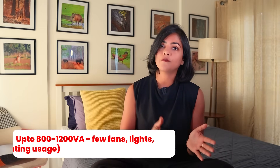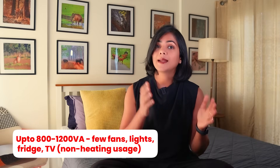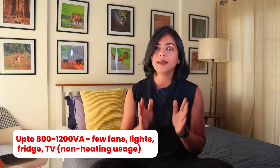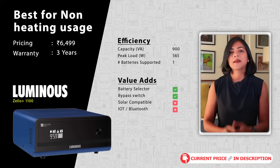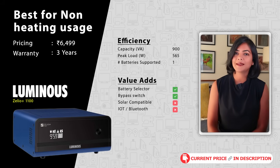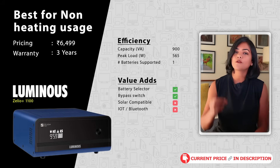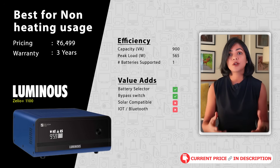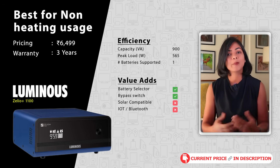If you have medium usage — with your requirement being running a few fans and lights as well as non-heating equipment like fridge, TV, and computer — between 800 to 1200 VA is good enough. For 3 to 4 hours of use, a single battery setup is again sufficient. My first recommendation is the Luminous Xelio Plus 1100 inverter. Luminous gives one of the better warranties of 3 years and a better service network. This inverter supports a peak load of 900 watts, sufficient for running a few non-heating appliances.